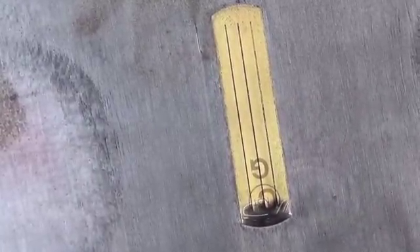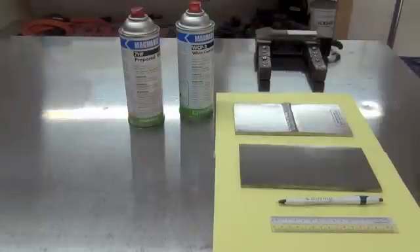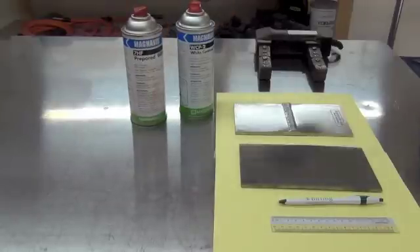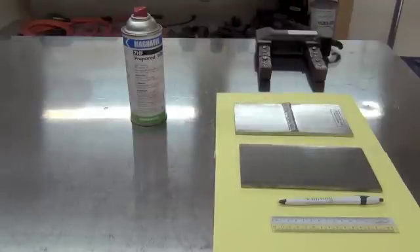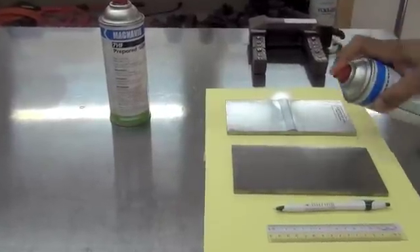We have checked the magnetic field adequacy and we have checked the light level, and now we are ready to do the inspection. For the visible MT we need the white contrast paint and the wet visible particles, which are right here. First I will spray the white contrast paint on the sample in the area of interest — we just spray it lightly.